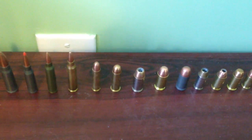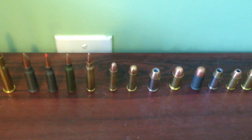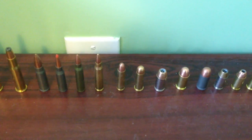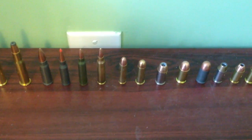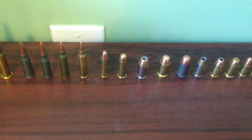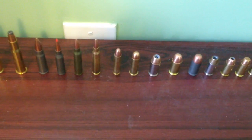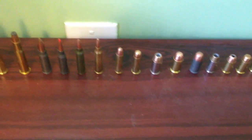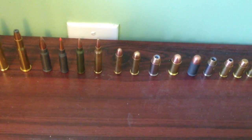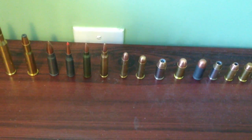Moving to the 30 carbine for the M1 carbine used in WW2 — I'll do a review on that gun. That was the basic military-issue rifle back in WW2 and Vietnam: the M1 Garand and M1 carbine. I'm told the Garands were a lot more reliable and troops preferred the long guns rather than the carbines, because the carbines always had trouble jamming.